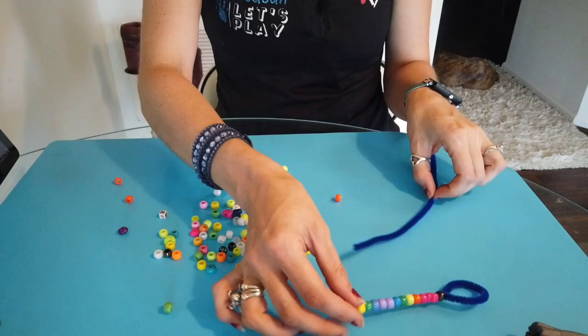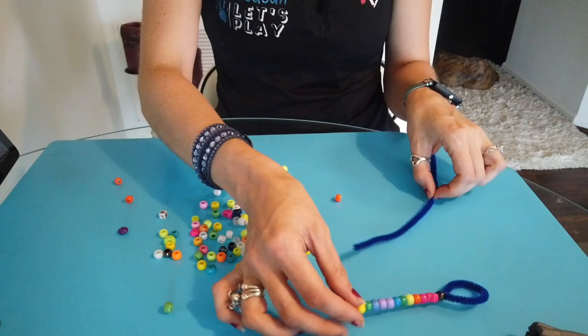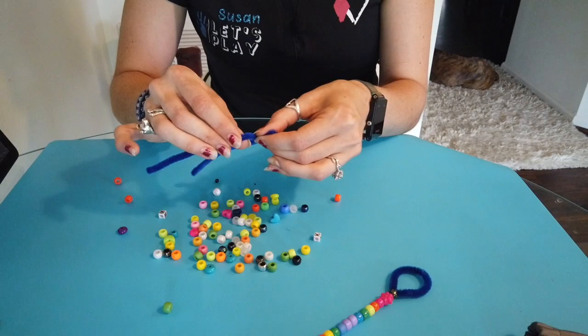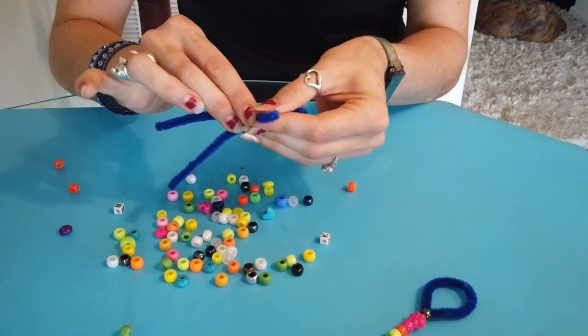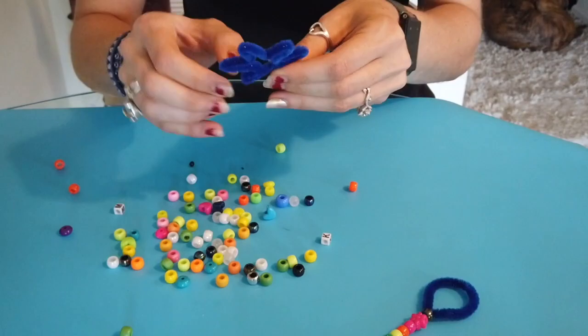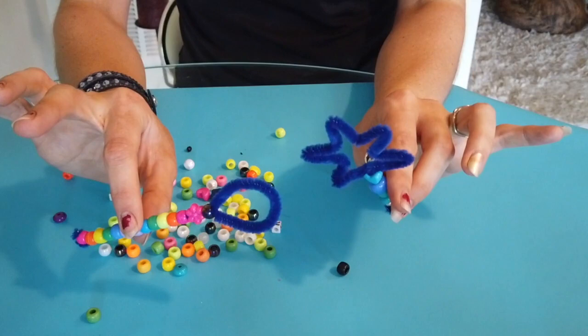Now if you want to get tricky, I haven't tested this out, but maybe instead of a circle we could do a different shape. Let's see if we can give that a try — I'm going to try for a star. And now we have two bubble wands to test out. Which one do you think is going to work better: the circle or the star? Let's go find out!